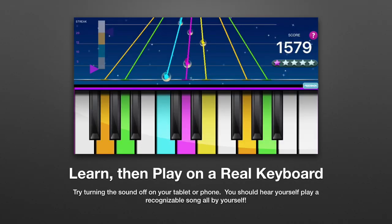When you can do that, try turning off the sound on the tablet or phone. Now you can hear just yourself playing the song.